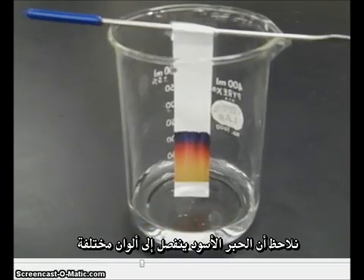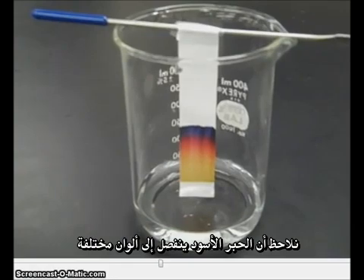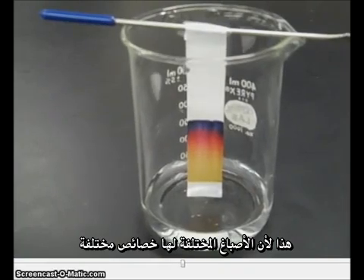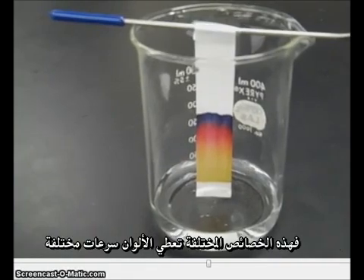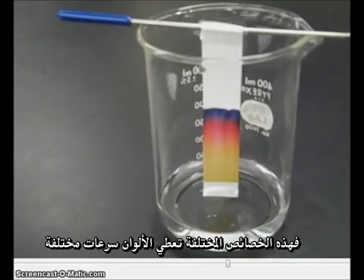We can see that the ink, which originally looked black, is starting to separate into different colors. This is because the different pigments have different properties — some of them are heavier, some are lighter, some are more soluble in water, some are less. Because of these differing properties, all of the different colors are going to travel at different speeds.